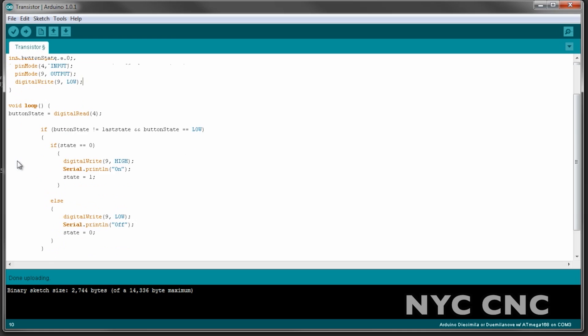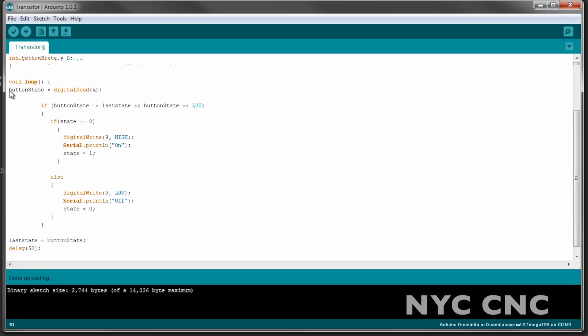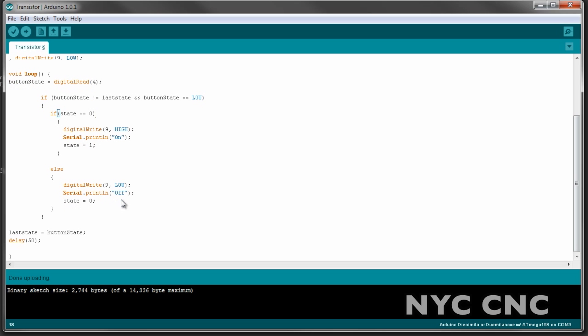We loop through the commands, reading the button state with a digital read on pin 4 to see if the button is on. This code here has to do with debouncing — if you don't know what debouncing is, Google it and you can read more about it. Basically we're checking to make sure the button is being pressed at a discrete time, then we use state equals zero to determine whether to turn the motor on or off. If state equals zero, that means the motor is off, so we write pin 9 high to turn it on. If it's not equal to zero, the motor must already be on, in which case we write pin 9 low and that turns it off.